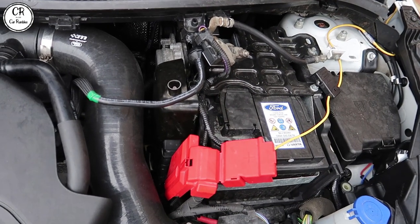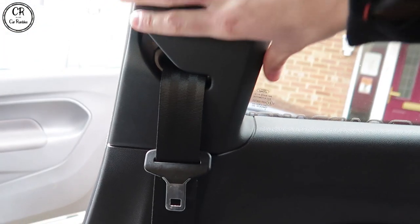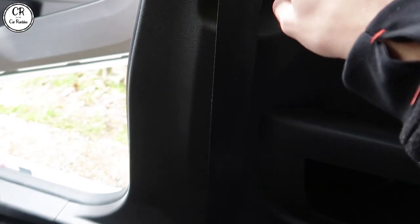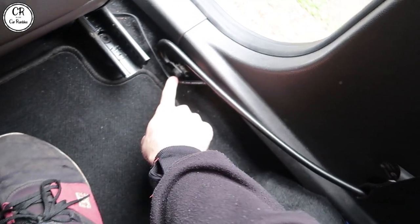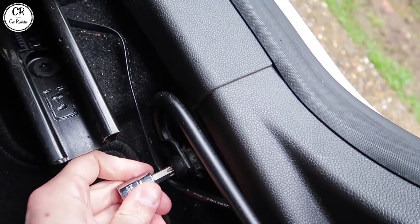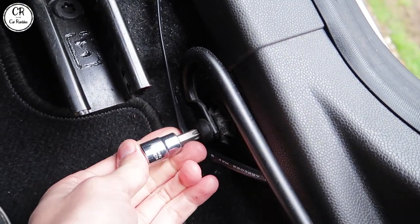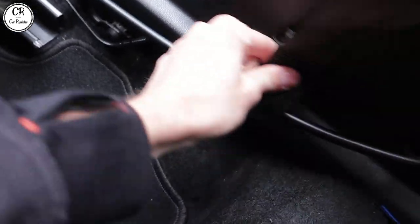So the next thing I'm gonna remove — obviously we've got this panel we need to take off at some point. Hopefully we don't have to remove this door card, but we'll see how that works. Otherwise it's just a T50 Torx. We will have a look — yep, it's a T50 Torx down here.